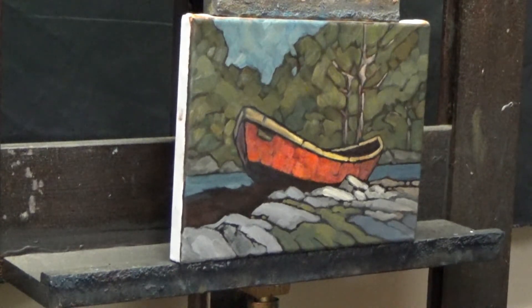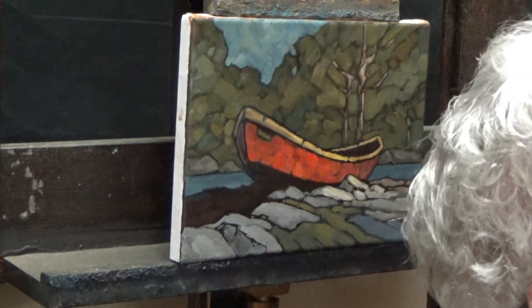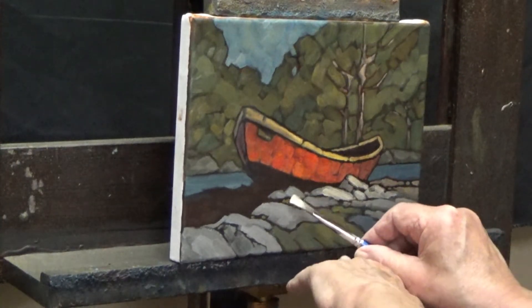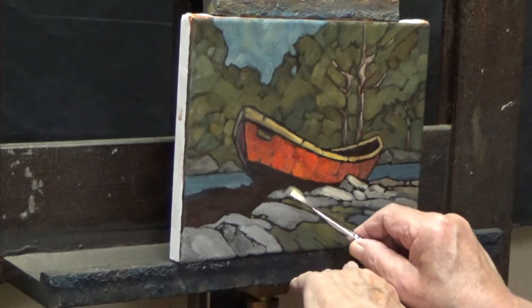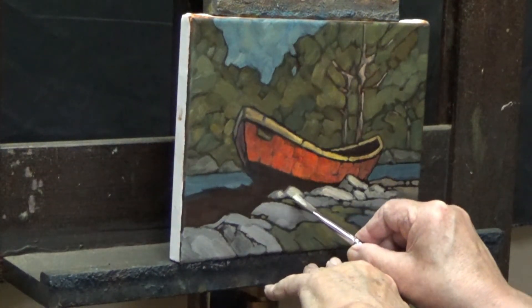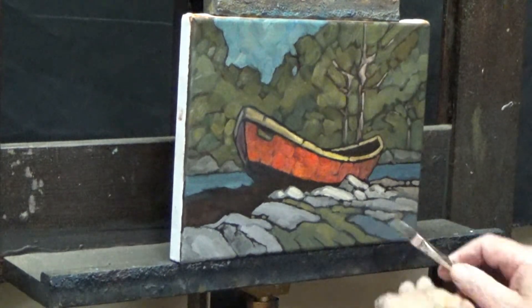Okay, now we'll go back to our rock colors here — cobalt blue and raw umber. And warm it up with a little bit of yellow ochre, and raise the value with a little bit of white. I think I'd like these rocks catching a little bit of light as well. Well, that might be a bit intense.